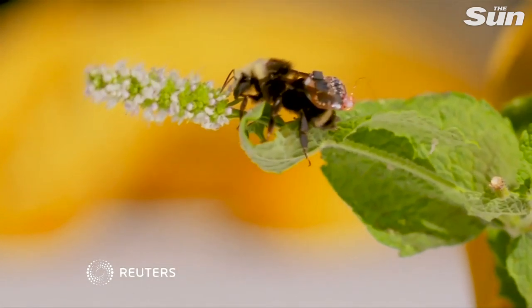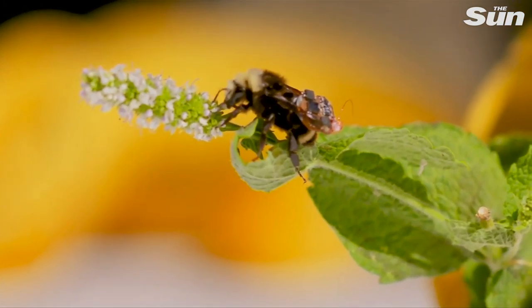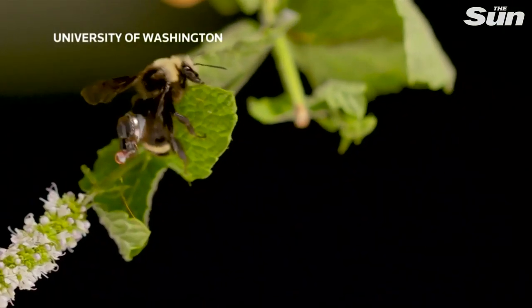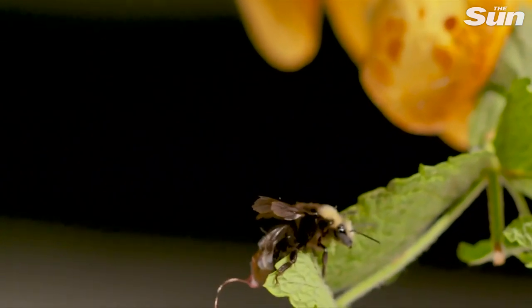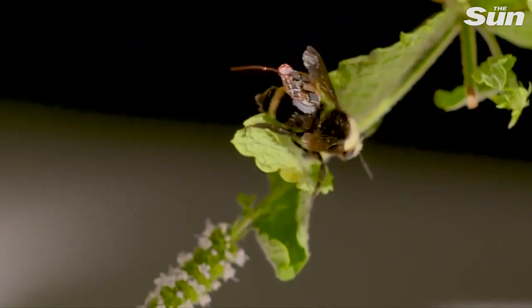Monitoring crops is essential work for farmers, and it's a job being carried out by busy bees all the time. University of Washington scientists have found a way to gather that data using a tiny backpack sensor carried by the humble bumblebee.